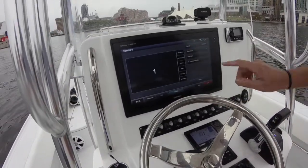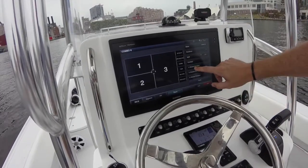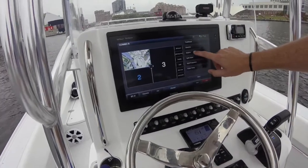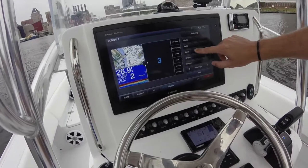Add a combo, select the number of functions — let's say we want three. For function one, let's do charts, nav chart. For two, let's do traditional sonar. And for three, let's do down view sonar.